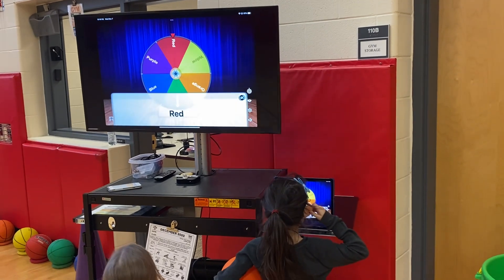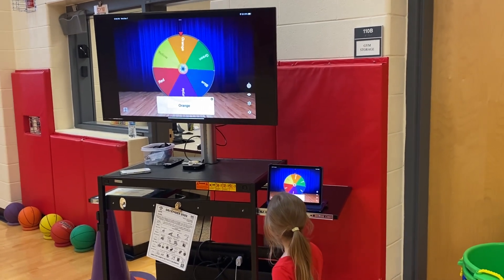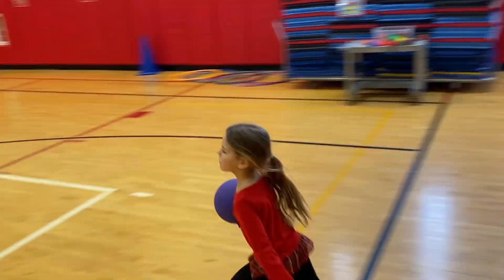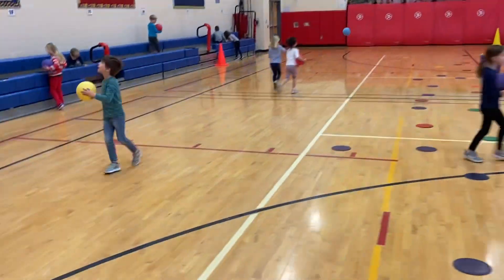Looks like red. Bounce and catch on red. Looks like yellow. Bounce and catch on yellow. Good. Bounce and catch on your color. Bounce and catch.